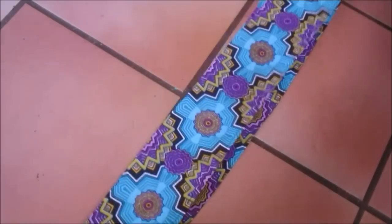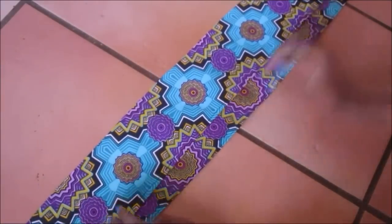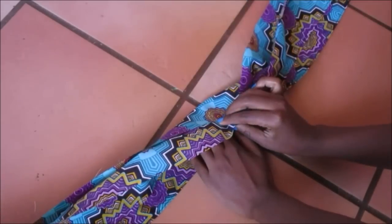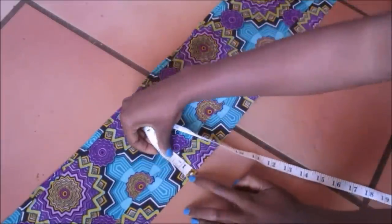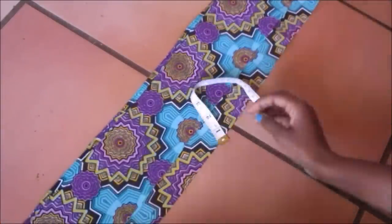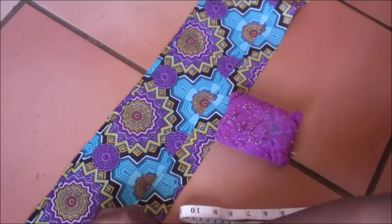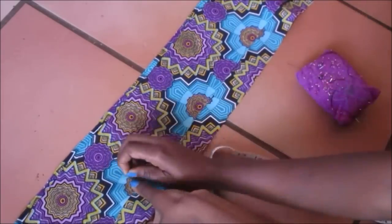I wanted the little strips to have sort of a layering effect. I laid one on top of the other and made sure they had a separation of about two inches, measuring and pinning as I went along.